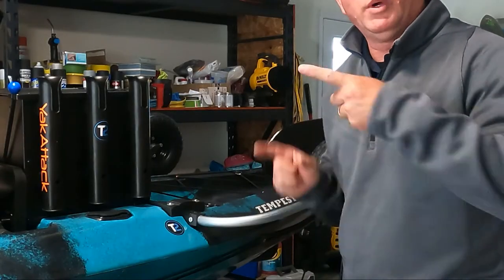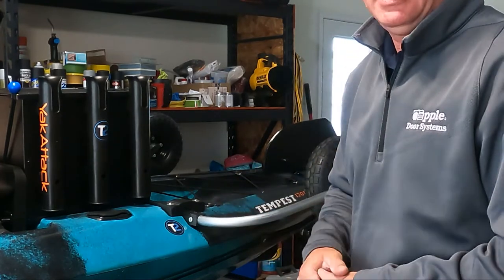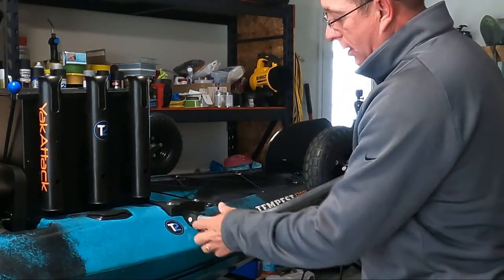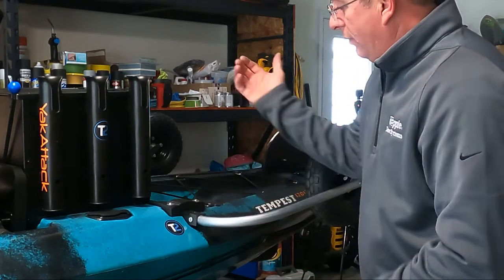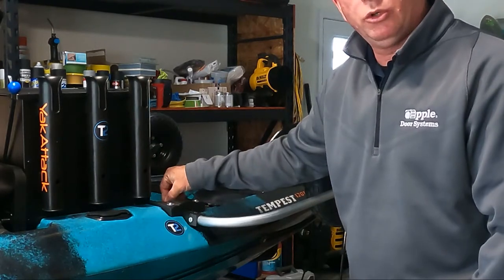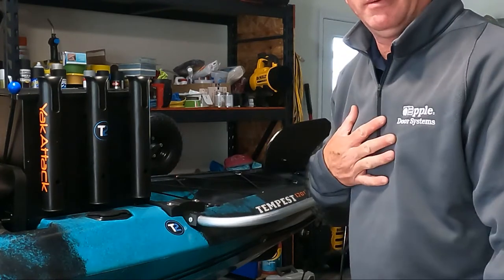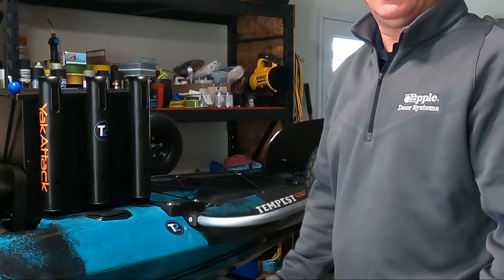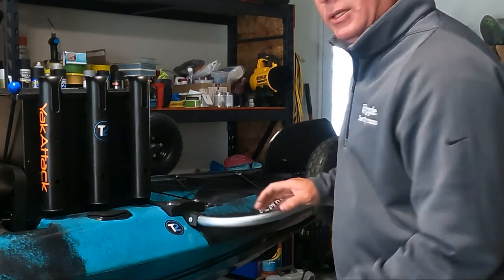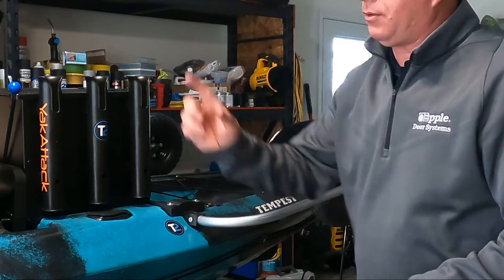I just want to show you guys how to operate this once it's installed and set up properly. When the 3D-printed part and clevis pin are in the stored position, it sits right here — there's no need for a clevis pin in here if you don't want one. If you want extra stability, you can drill a hole through your square tubing and put a 5/16 clevis pin in it. I don't have one in mine and I don't think it's really necessary, but it's there as an option.